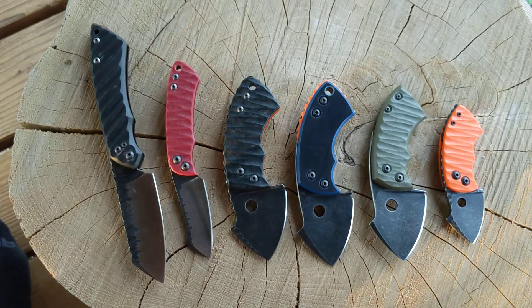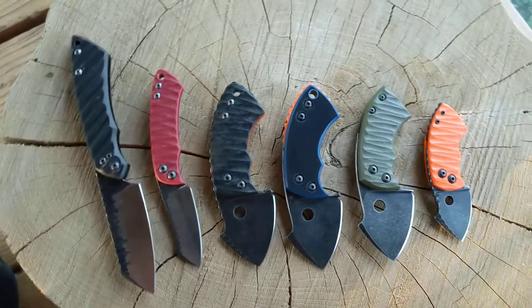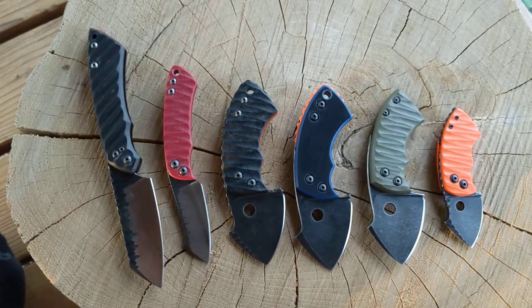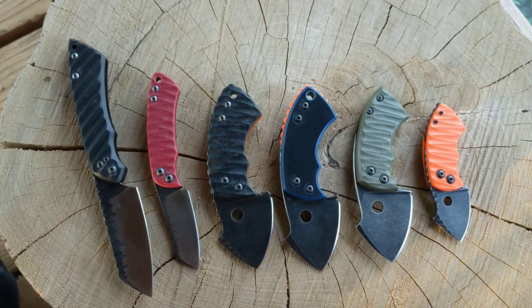Anyway, that's about all I got for now. I'll probably make some more knife videos — I've got some more knives that I might make short videos about. Talk to you guys later.